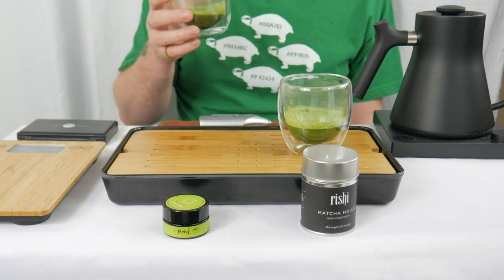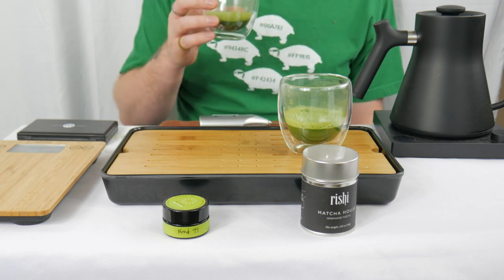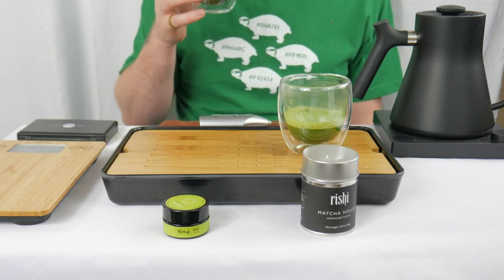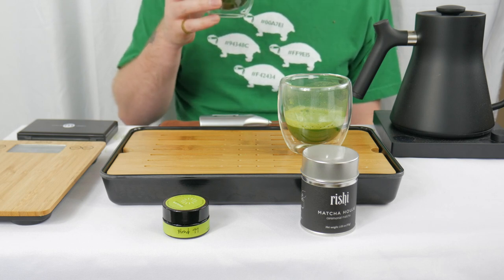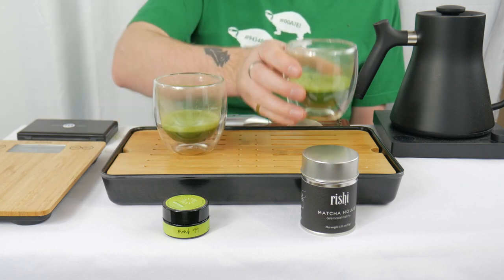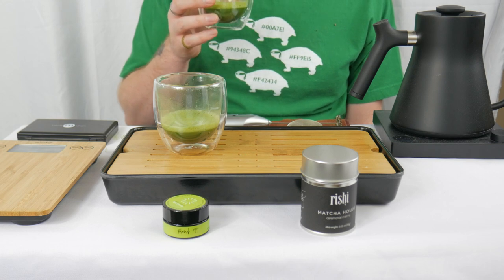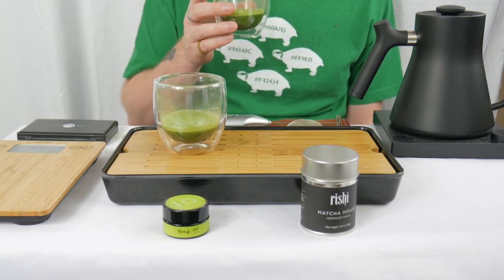The bitterness kind of slowly transforms back into that green tea sweetness. Just like the aroma, there's a very complex profile — nothing bad. Even that bitterness is not super strong, not super prevalent. It's there and it reminds you it's there, but it's playing a supporting role. It's not the dominant flavor note for the Hoju. It's more green tea on the taste than the yellow tea, whereas the aroma was more reminiscent of yellow tea.